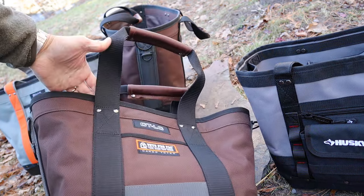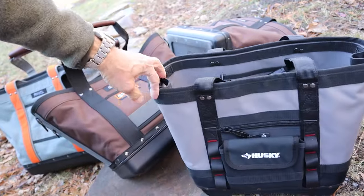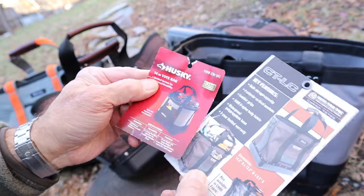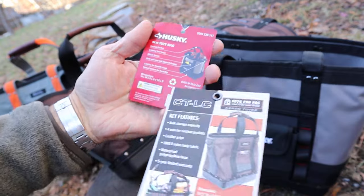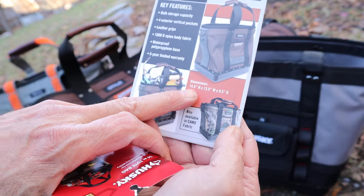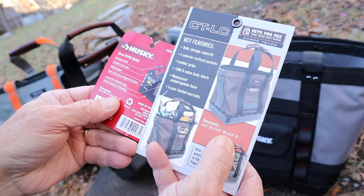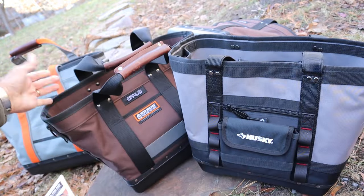I really like the function of these kinds of bags. Let's take a closer look, comparing the Husky and the Vito. First of all, here are the hang tags. The Husky is a 14-inch tote — the specifications say 14 by 9 by 14 — whereas the Vito is 14.5 by 13.5 by 9.5. You can see that the Husky is a taller bag, but the flare of this might make it more stable.